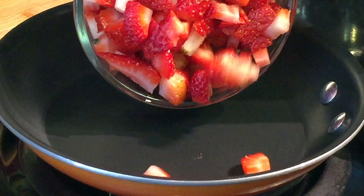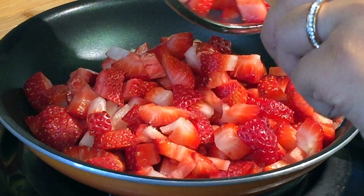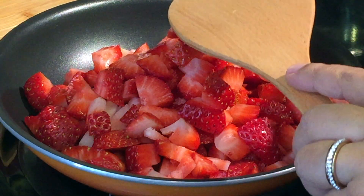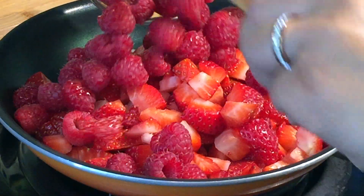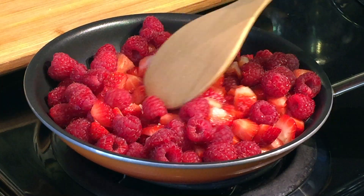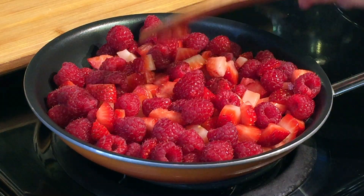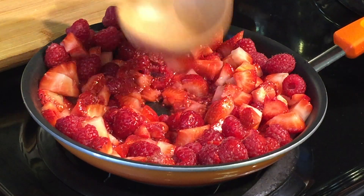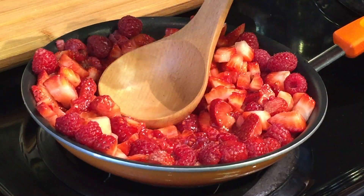Heat a pan and once it's medium hot, add the strawberries, then add the raspberries and gently mix them.